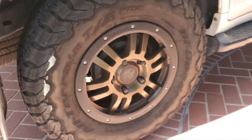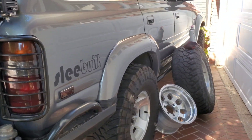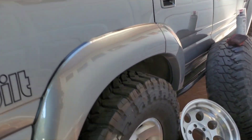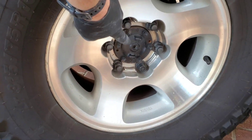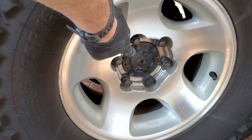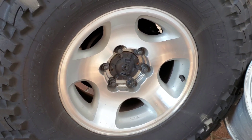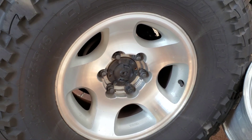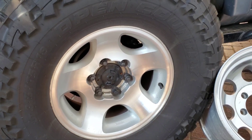Powder coating is pricey. The cheaper solution is painting, but sometimes you don't have an option anyway. A lot of people paint the caps too — I use a satin black chassis paint, just wire brush it, sand it down, get any surface rust off, and then paint. I like that look.